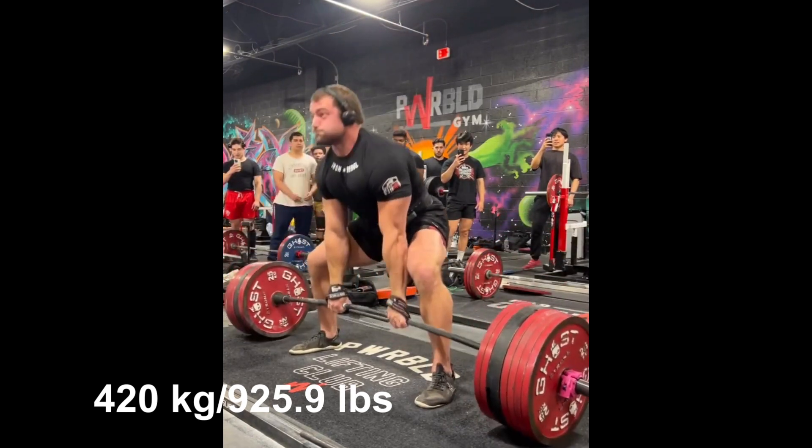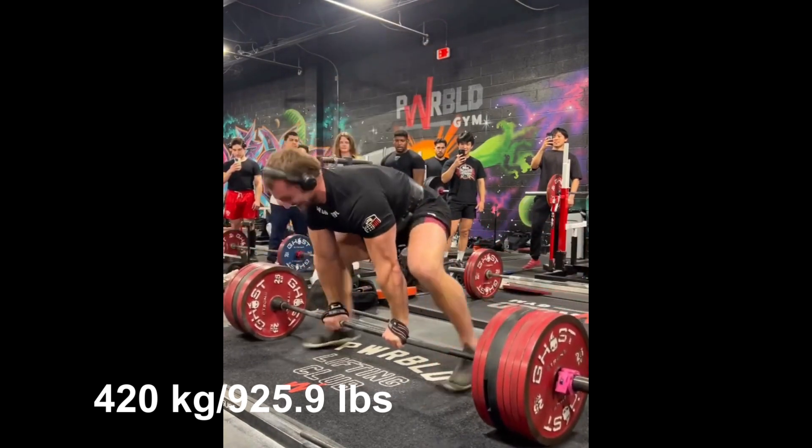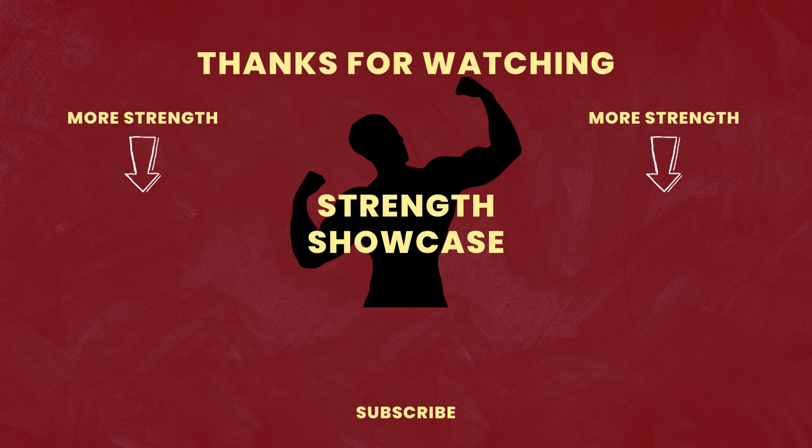Anyway, that's it for the video. Please share your thoughts on Shane and his deadlifts. Hit like if you enjoyed the video and subscribe for more. Thanks for watching.